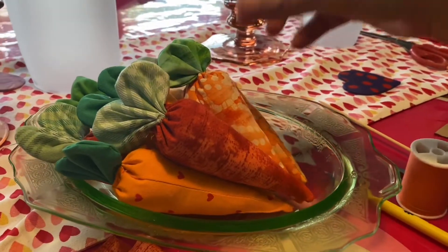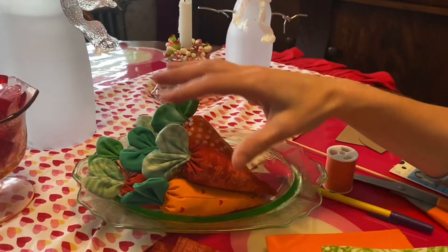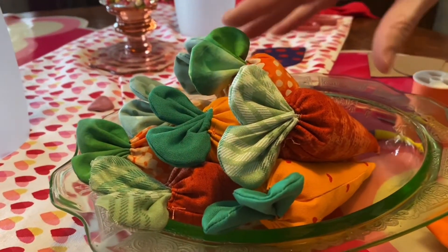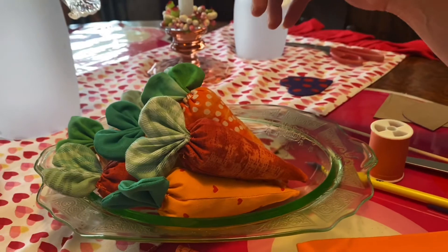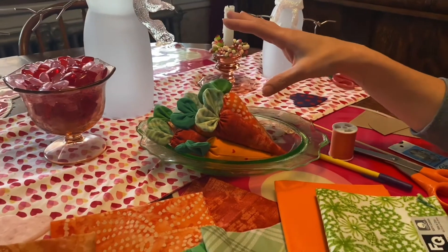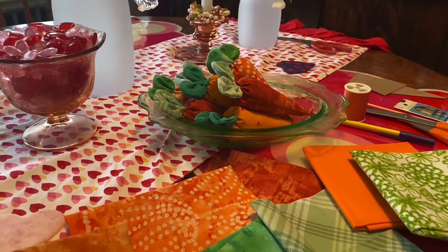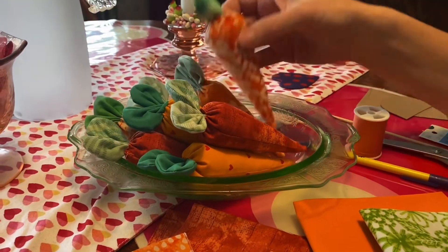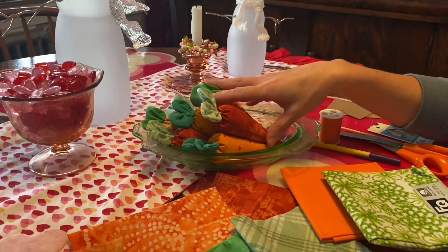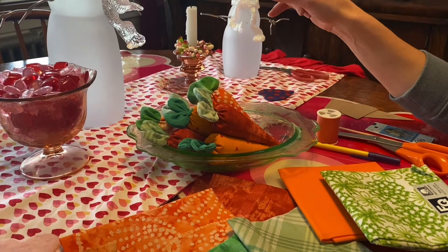Today I'm going to show you how to make these cute carrots for Easter. I'm doing this video a little earlier than my normal seasonal videos because they take a little more time and you actually need a sewing machine to do this. I'm also going to show you how to make these into an additional craft in a later video, but if you want to just make the carrots to display or put in Easter baskets, they're cute just as themselves.